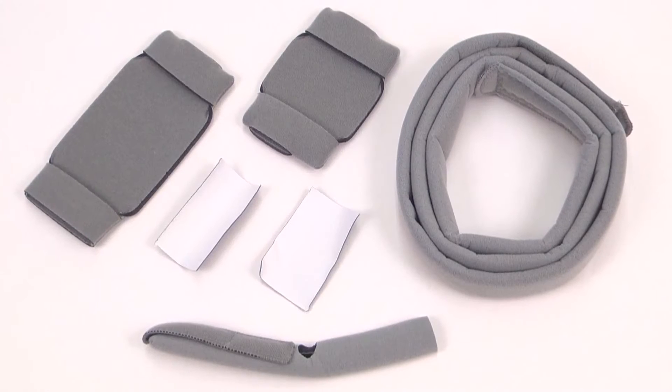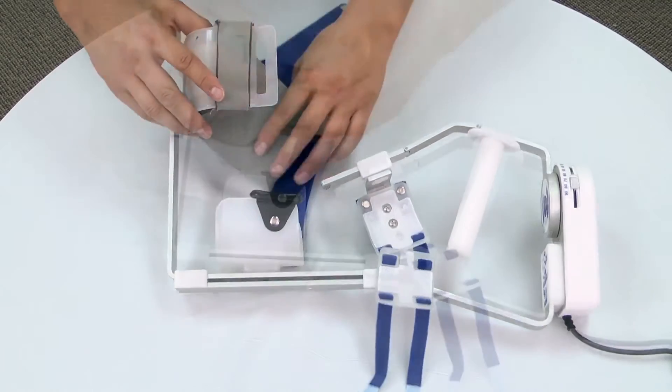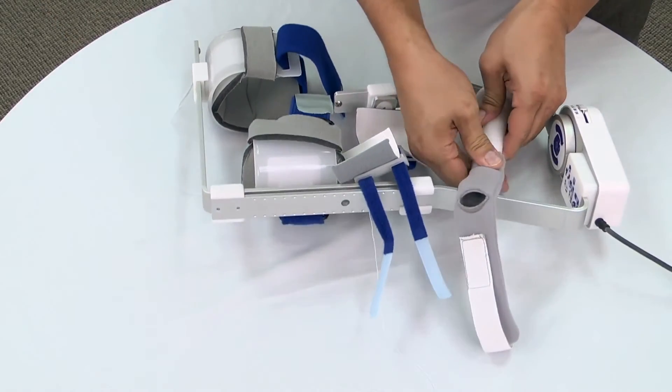Begin by installing a new set of soft goods. Apply the humeral pad, then apply the forearm pads. Slide the hand soft goods over the handle.